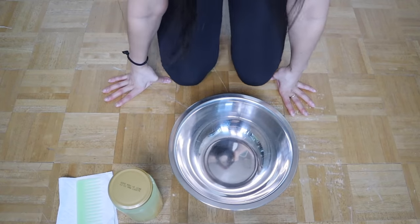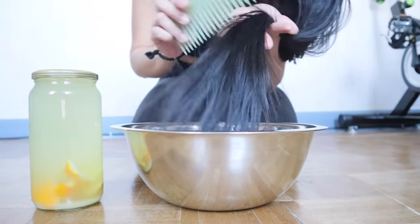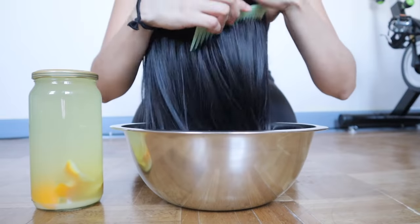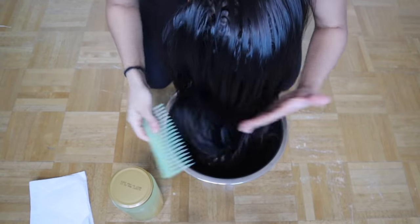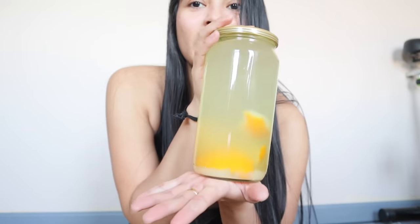Hey guys, it is day one of using rice water on my hair for seven days. We're gonna start off this routine by detangling our hair as similar as the Yao women do — with our hair upside down, starting from the ends all the way to the roots using a wooden comb. However, if you don't have a wooden comb like me, a wide tooth comb is acceptable.